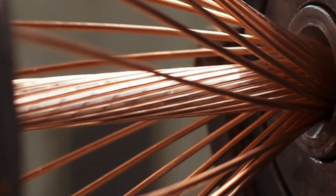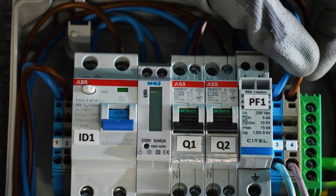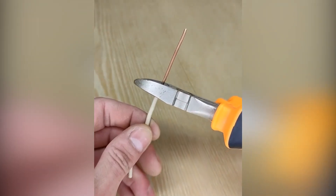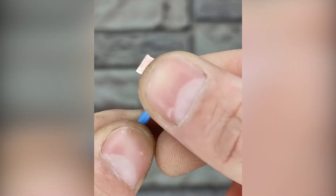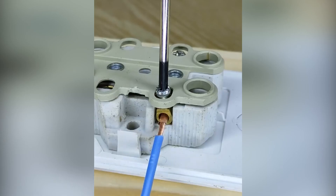Strengthening for wires. If you face the problem of stranded wires in your home that are terribly fixed in the panel, this life hack is definitely for you. There are special sleeves for easily crimping wires, but they are not always at hand. The video shows a worker demonstrating how to get out of this situation: just take a single core wire, make a plate out of it, and wrap it around several strands. Now your wire will hold perfectly in the panel.